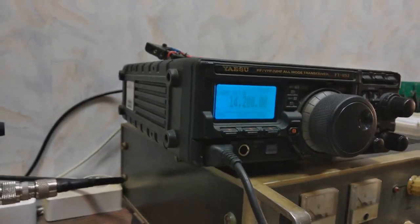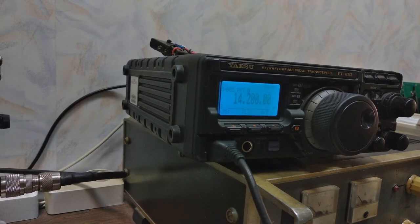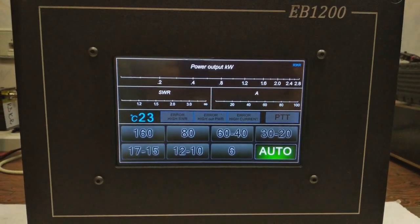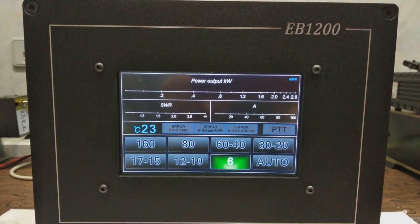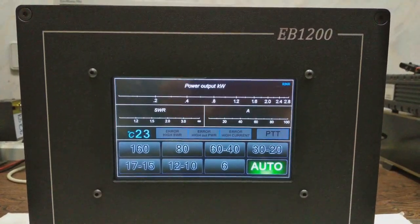The drive is a transceiver through an automatic band decoder. It has a TFT LCD screen. The initial setting is auto, where the transceiver controls the band switching, but it could be used manually as well. I return to auto.